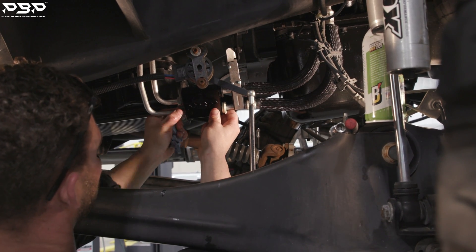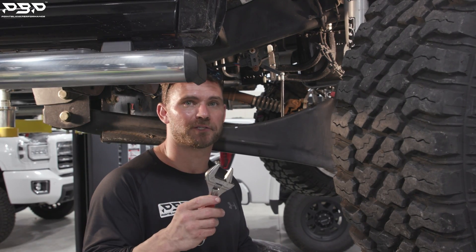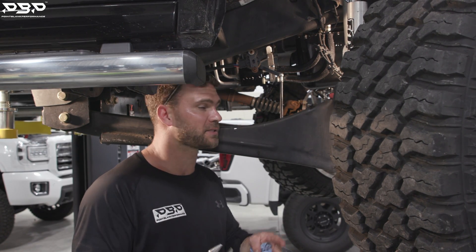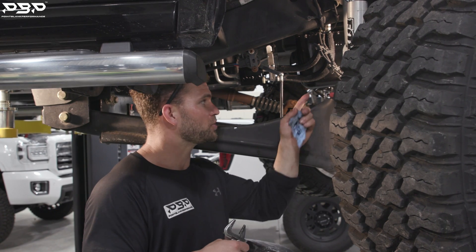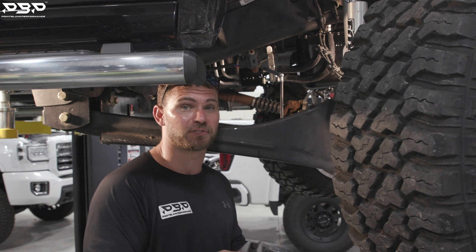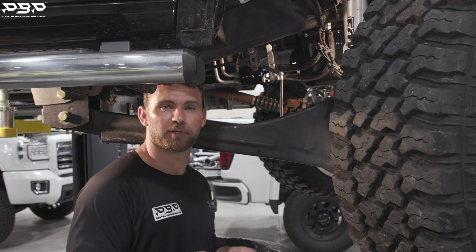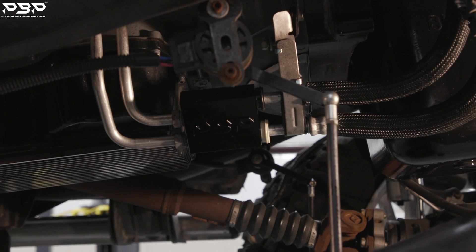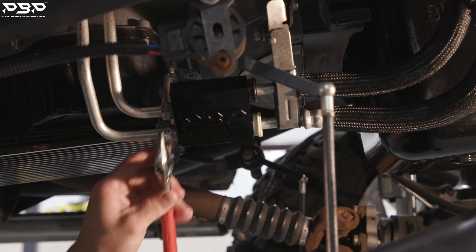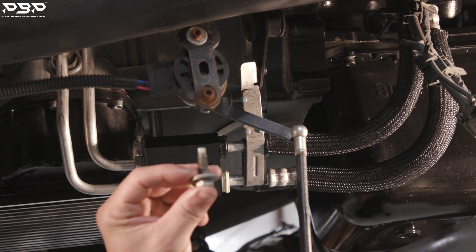Keep tightening up. Now grab your adjustable open-end wrench and snug these lines down to stop the leak so you can clean up. Keep in mind — don't crank down hard yet because the bracket bolt is still out. If you over-torque now, you'll flex and bend those lines. Get them snug enough to stop the leak, then put the bolt back in the bracket.